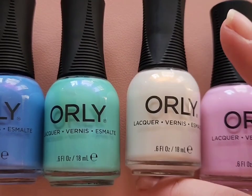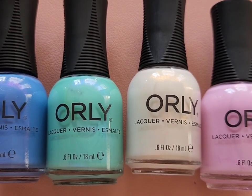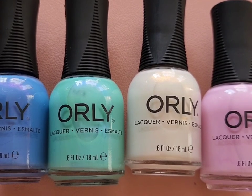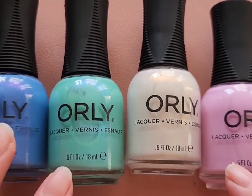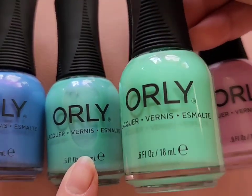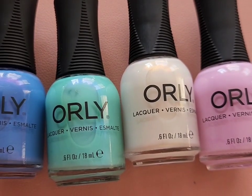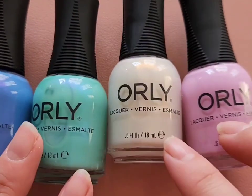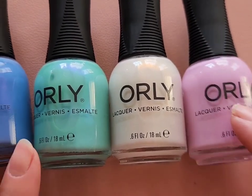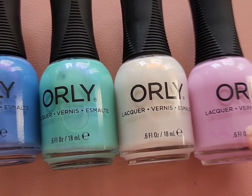Next up is most of the polishes from the Orly 2024 spring collection — I did a whole swatch review video on my channel for that. The collection was absolutely beautiful with a lot of colors you can wear in spring, summer, and all year round. I also thought the base of Vintage was very similar to the green in the collection, and I've been using the pink polish a lot in YouTube shorts and Instagram reels.